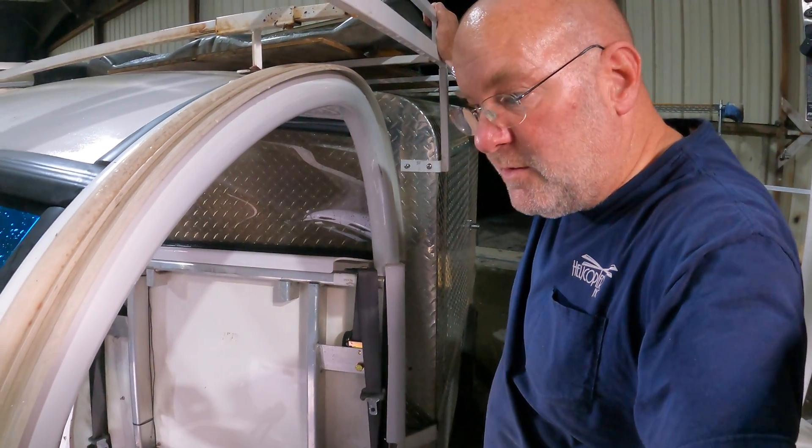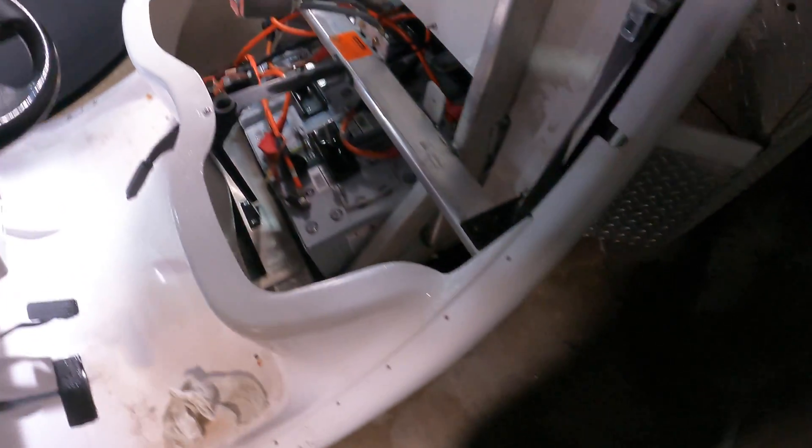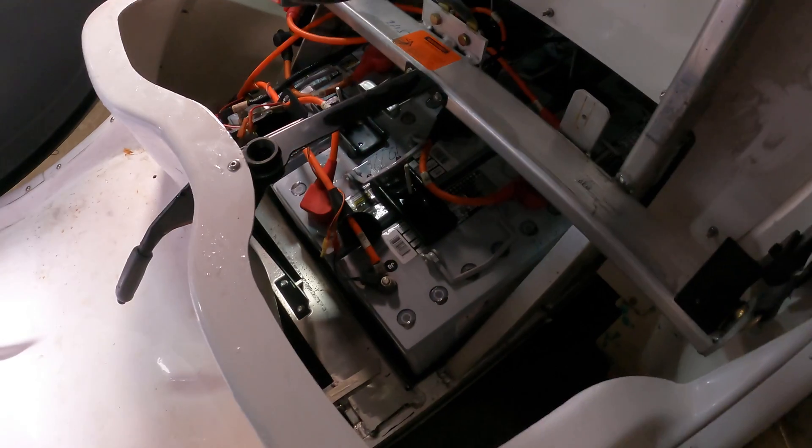Today I'm doing my absolute favorite thing in the world to do and that's changing the batteries in a GEM car. Today's GEM car is a 2007 EL pickup truck. It's got the six-pack battery set and it has a box on the back which makes removing the batteries terribly difficult, but we're going to show you the layout and then we'll get to removing the batteries.